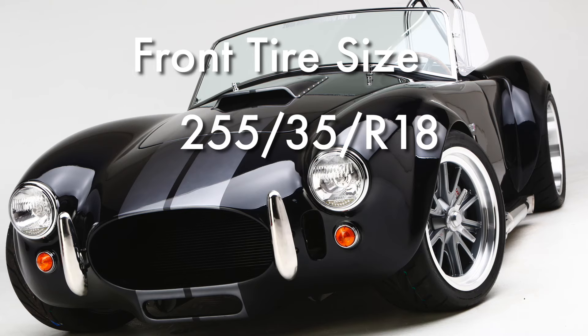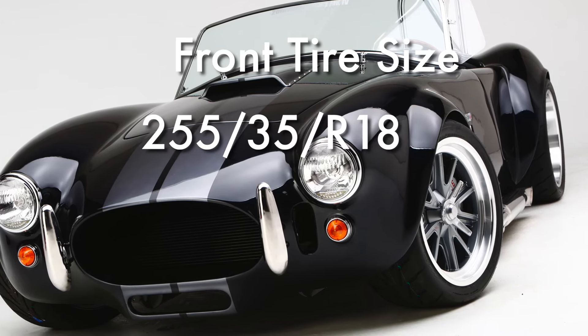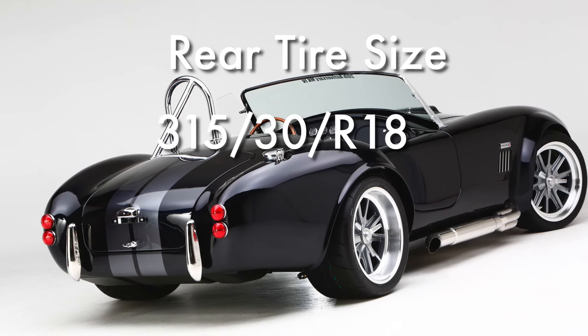Recommended tire size for the front is 255-35R18. The rear would be a 315-30R18. Take a look at our other videos when you get a chance — we'll see you next time.